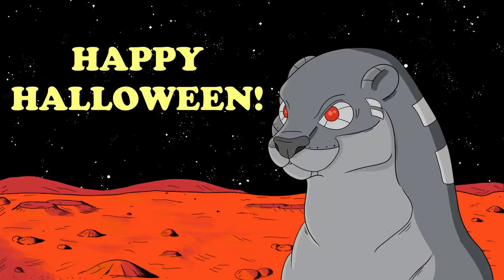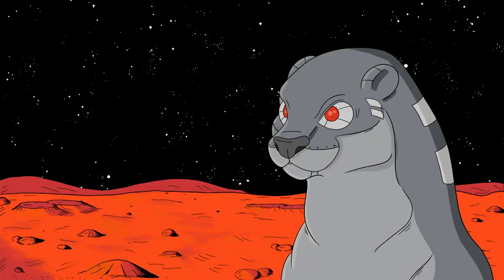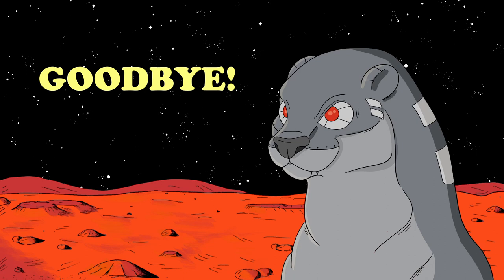Happy Halloween! If you enjoyed the video, please consider doing all that YouTube stuff that people are asking you to do on here, and I'll see you next time. Goodbye!